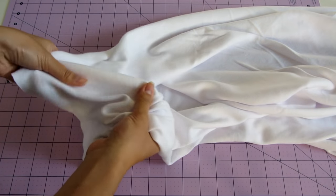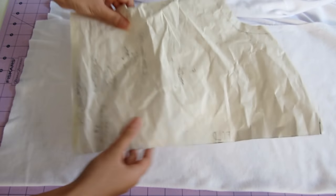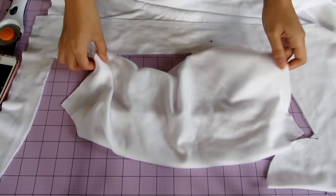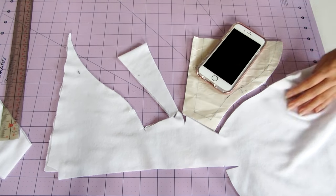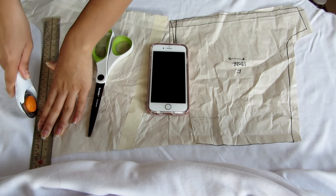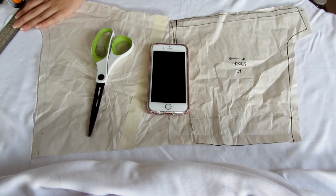I wrote to cut out 3 but it should be 4. Next, fold your fabric making sure that the stretch is going perpendicular to the fold, and then place the front shirt pattern piece with the part marked fold on the folded edge. Then you cut around the pattern. Do the same thing for the back piece. Then cut 2 sleeves on fold.